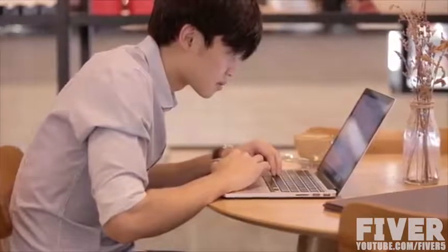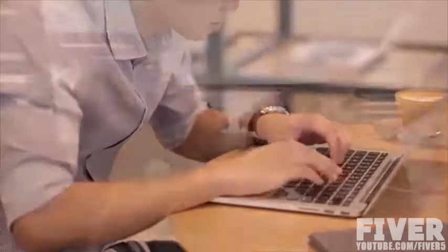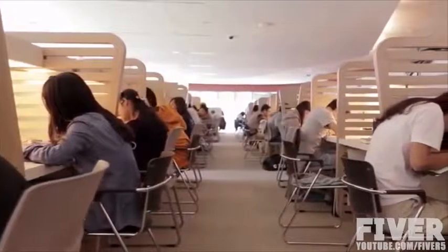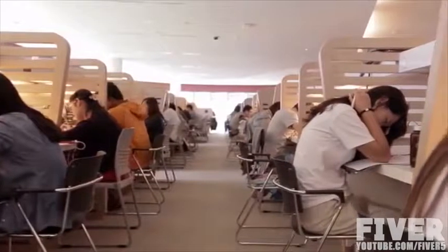Right now, you're probably sitting down to watch this video. For the next two minutes, it's okay. But an average person spends almost eight hours each day sitting. But our bodies are just not built to be still. We're built to move.